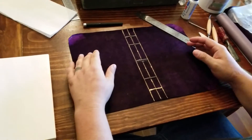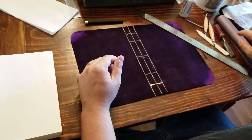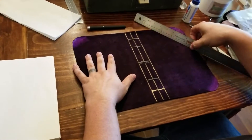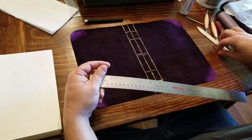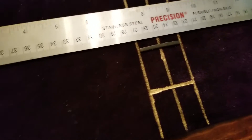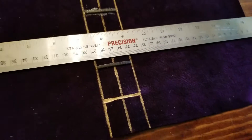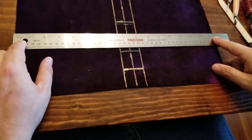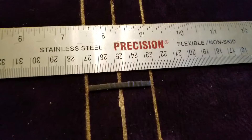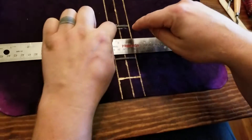I've already done my measurements for my liner and my outer cover. I find my midline and use the paint pen to mark it. This is a 16 and a half inch wide piece, so my midline is eight and a quarter. You can see the midline at eight and a quarter right there.